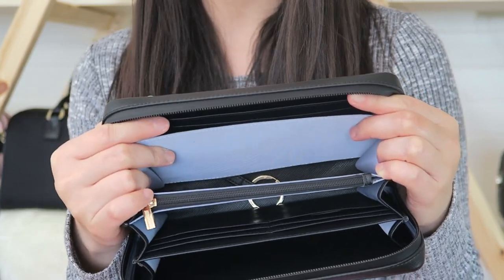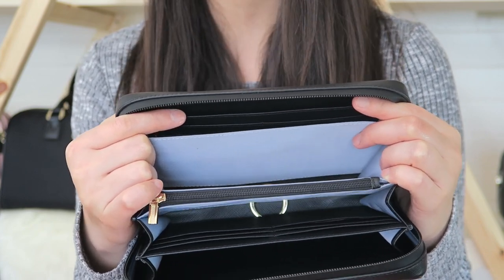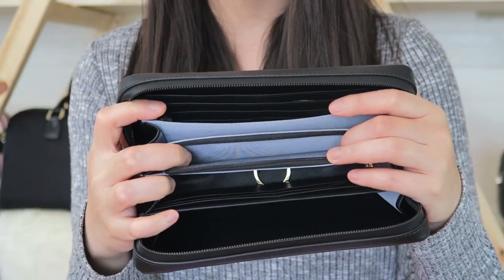Then you have an open pocket where you can put your phone, your passport, boarding tickets, anything like that. Next you have a zipper pocket where you can put change.